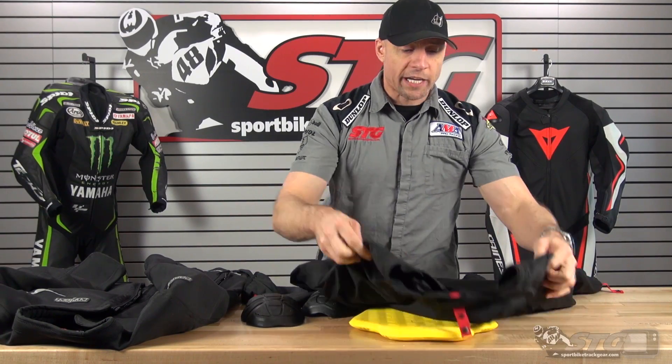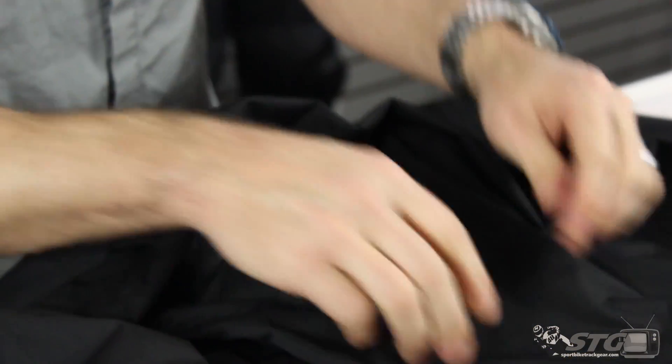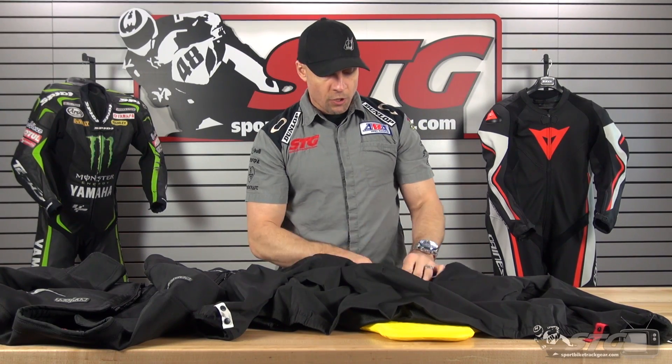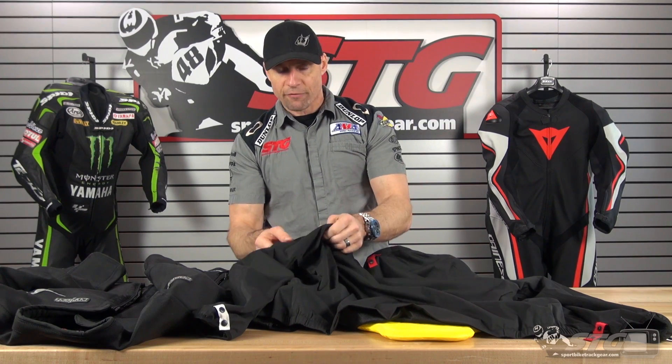Alright, here we go — inside-out Cortex Fusion Jacket. We're going to start by showing you that windproof, waterproof liner. The fabric they used here has an elastic property to it — it's form-fitting, really comfortable, and wears lightly. Multiple attachment points, color-coded so it's easy in, easy out. It's not very bulky either.